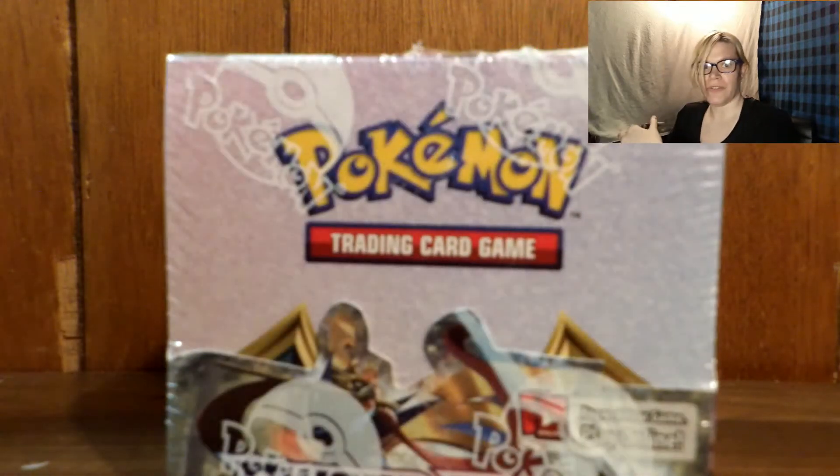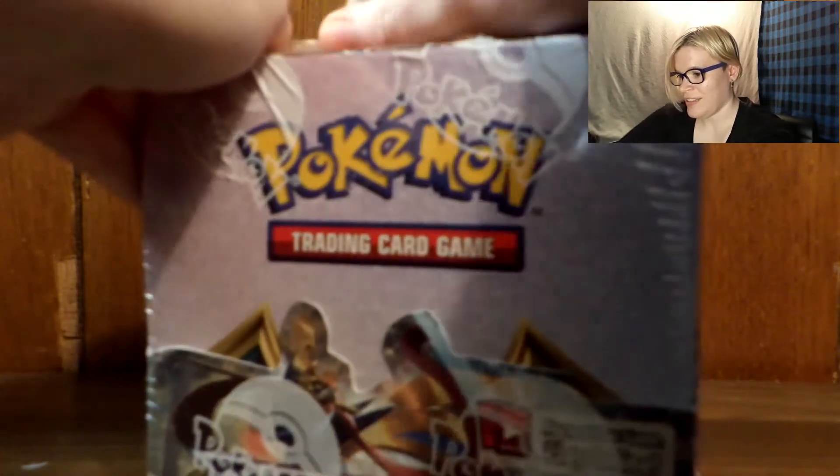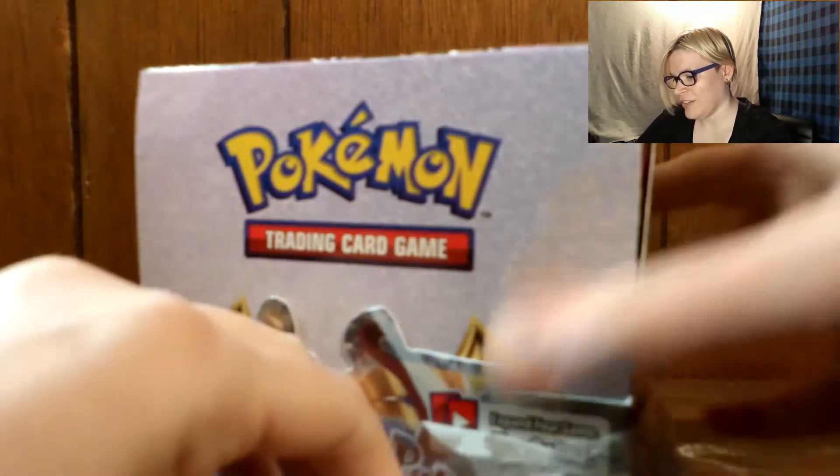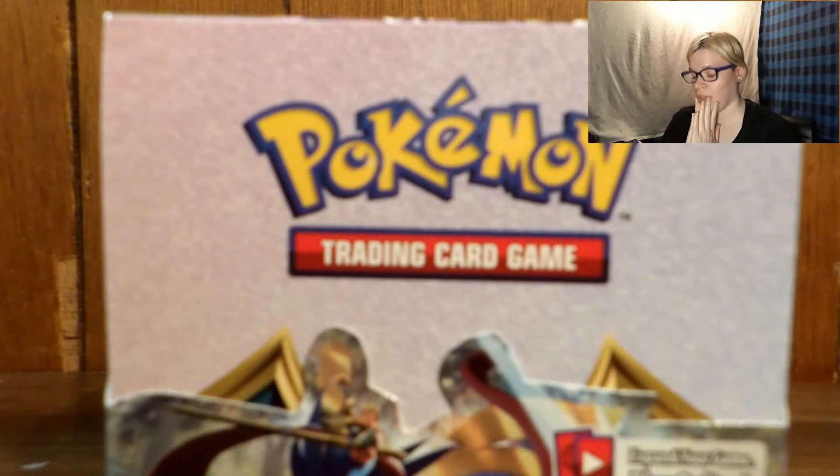No more redos, no more extra takes or nothing. This is it — we're busting in here. Now the reason why I chose Sword and Shield and not Rebel Clash is because I'm actually trying to complete the Sword and Shield set.